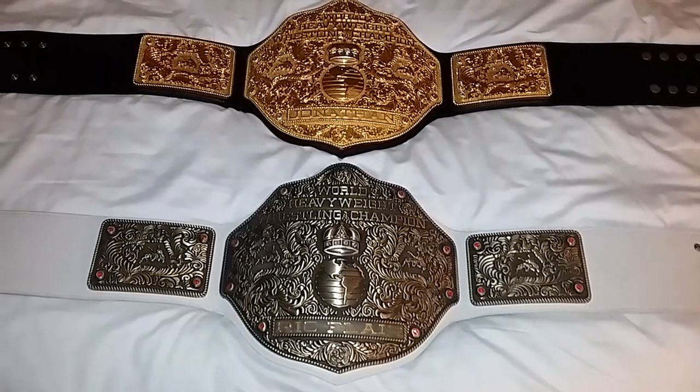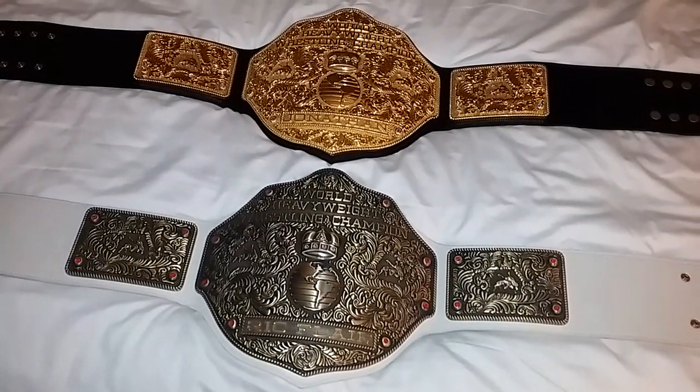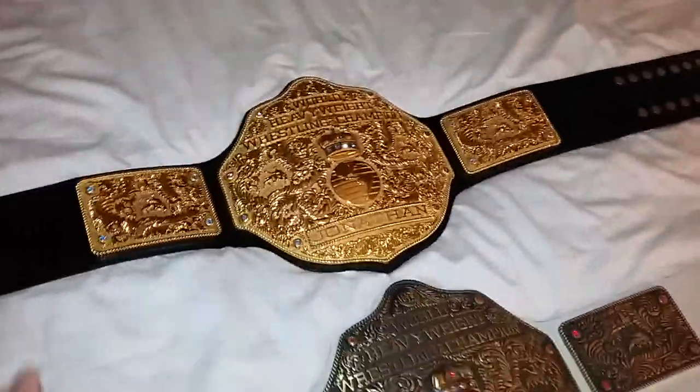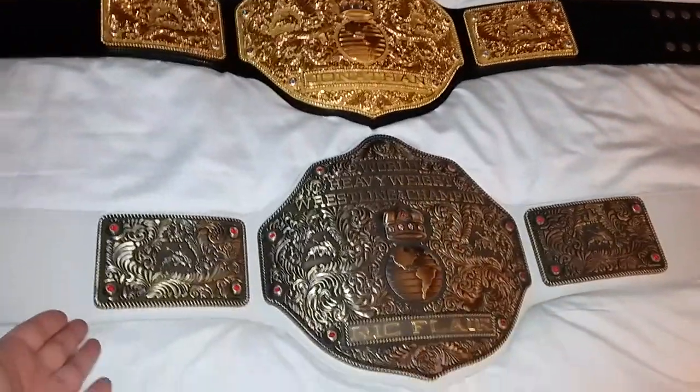Good evening ladies and gentlemen, I'm back with another video. Tonight I'll just be showing you that I switched the straps on the two belts — the FanDue version 3 all gold and the FanDue version 2 antique bronze.